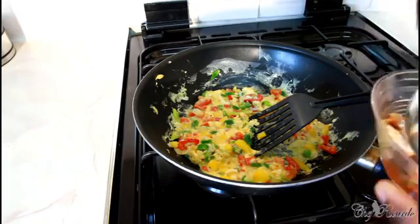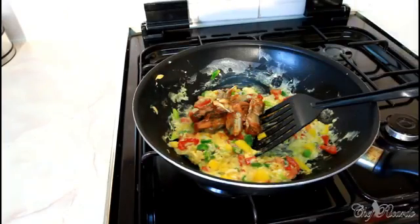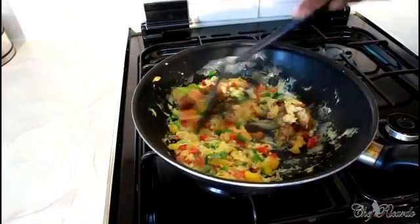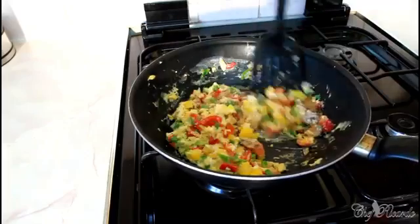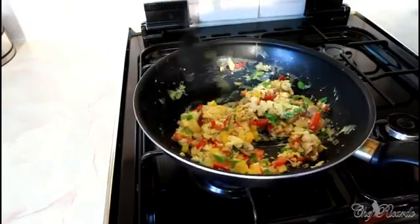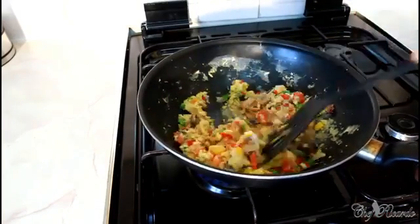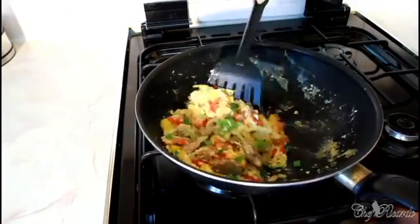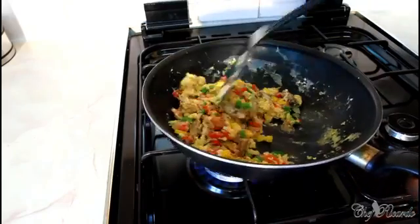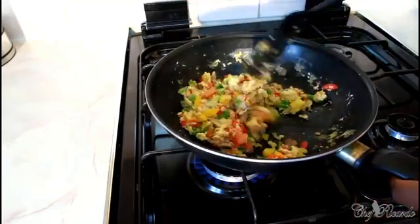Get that nice lovely sardine and simply pop it straight inside like that. Give it a lovely stir. Cook on a medium heat — that's really good. You want to see the veg stay really fresh.